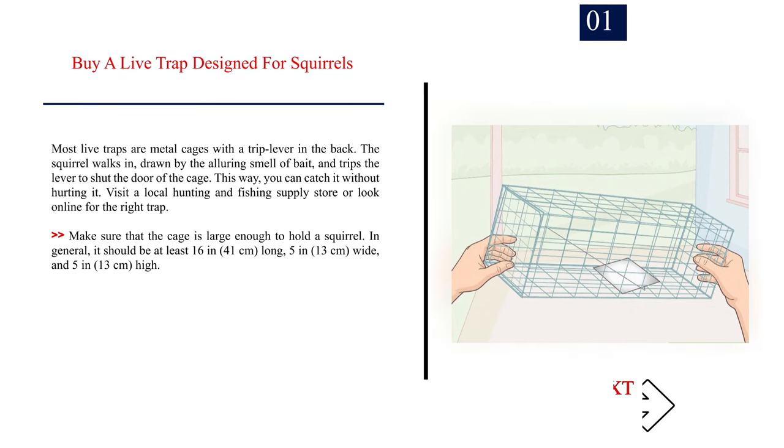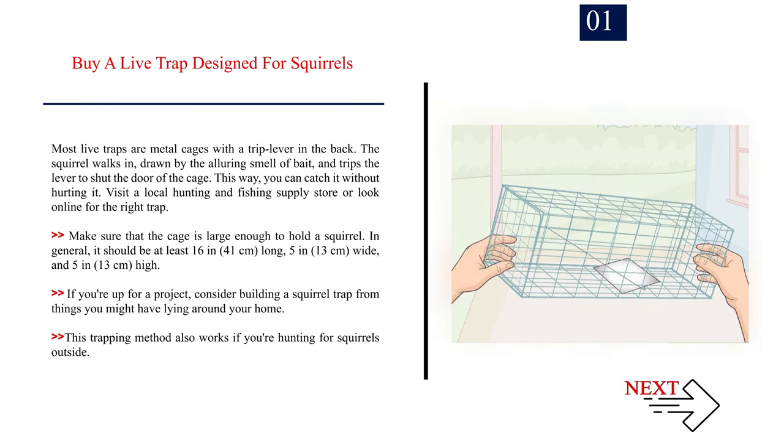Method 1: Trapping Outdoors. Number 1: Buy a live trap designed for squirrels. Most live traps are metal cages with a trip lever in the back. The squirrel walks in, drawn by the alluring smell of bait, and trips the lever to shut the door of the cage — catching it without hurting it. Visit a local hunting and fishing supply store or look online. Make sure the cage is at least 16 inches (41 cm) long, 5 inches (13 cm) wide, and 5 inches (13 cm) high. If you're up for a project, consider building a squirrel trap from things you might have lying around your home.